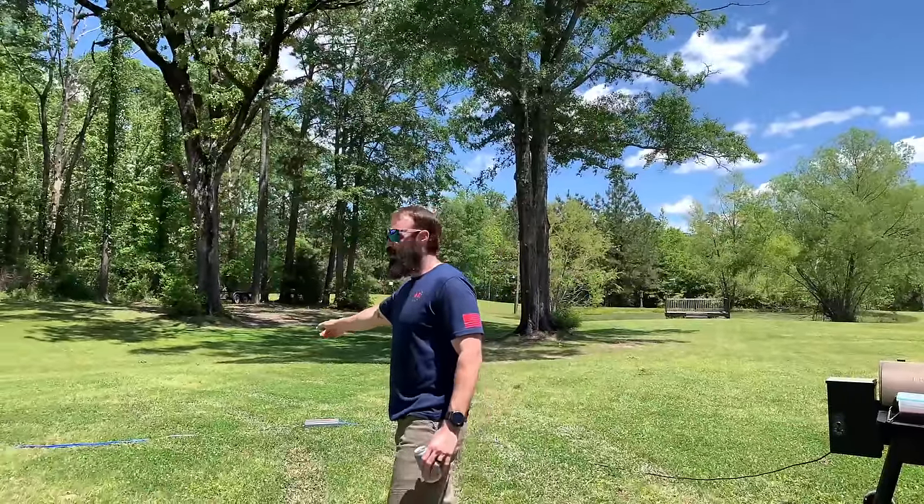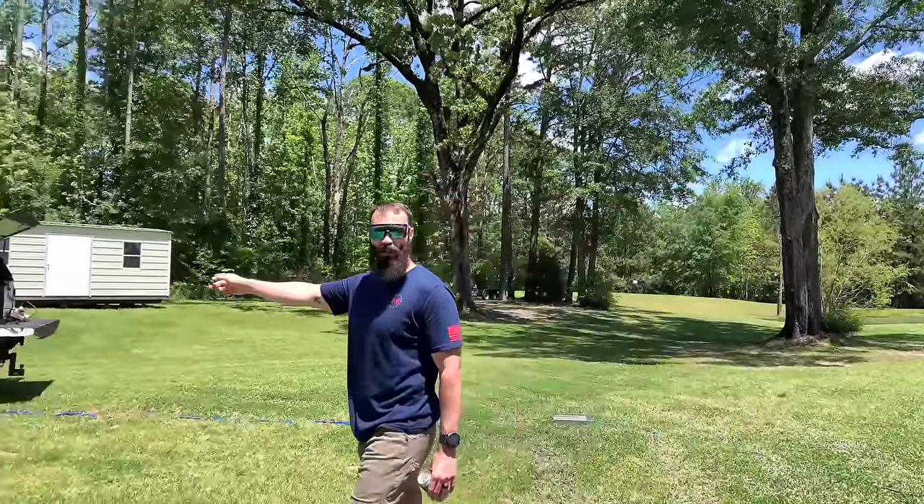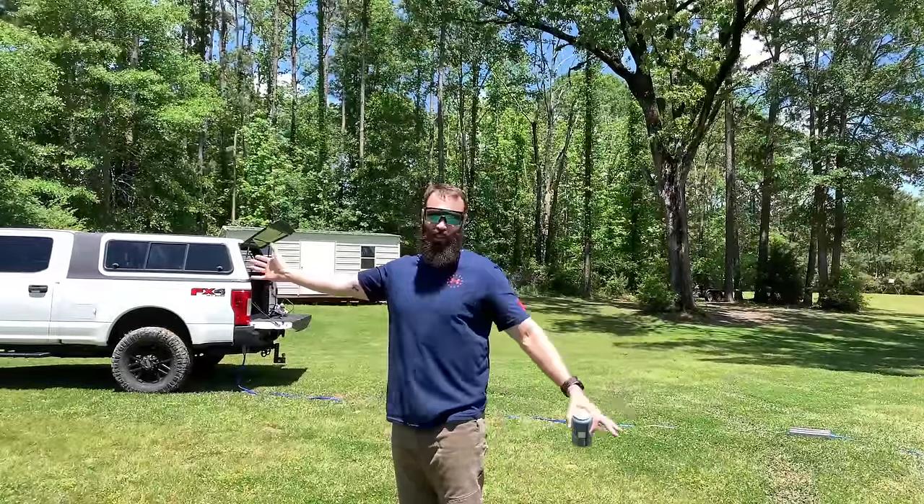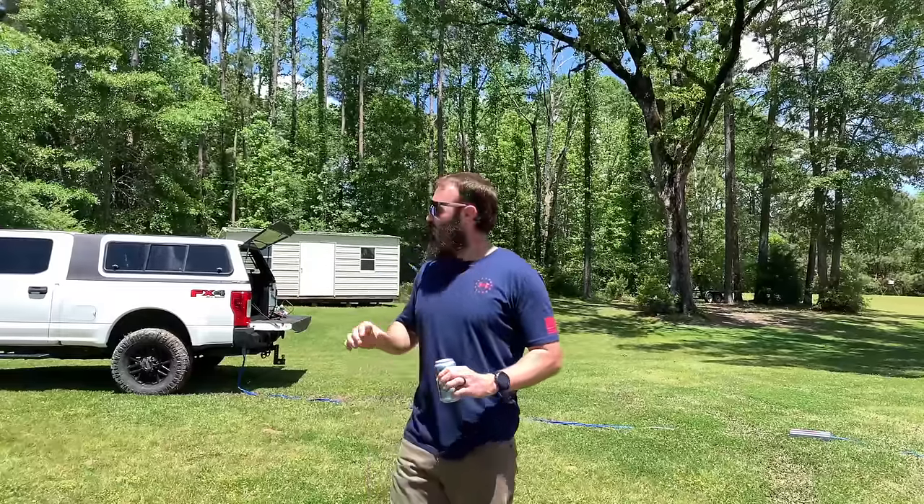Going over to the Super Duty. You wouldn't want to do it while the truck was moving, especially how I'm grilling. But I got the truck running — it's a diesel, that son of a bitch will idle all day long. You want to learn how to do cool shit like this? Stay tuned.